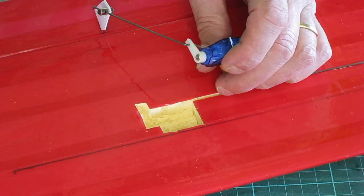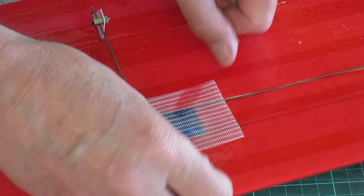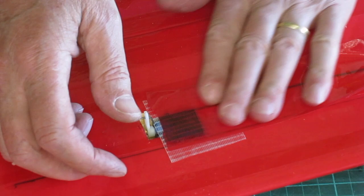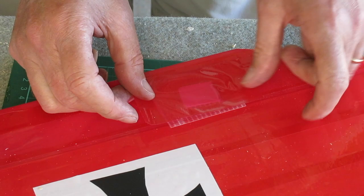I'm hot gluing these servos in with some reinforcing tape over the top as well, and more red tape just to make it look pretty. This is the scotch tough tape going over the control horn, and more red tape.